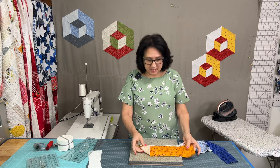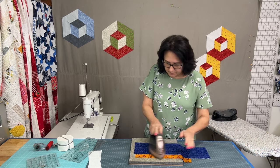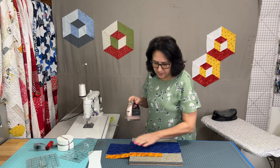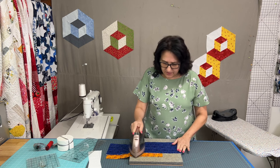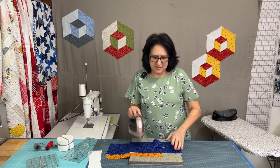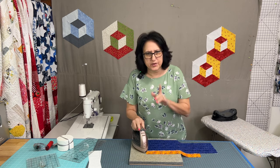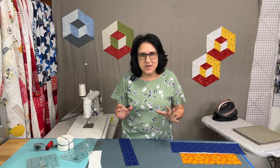The first thing I'm going to do is press my scraps because they've been in that bag for quite some time. You always want to press whatever you're about to cut — you don't want any mistakes or surprises down the road. Always press before you cut.